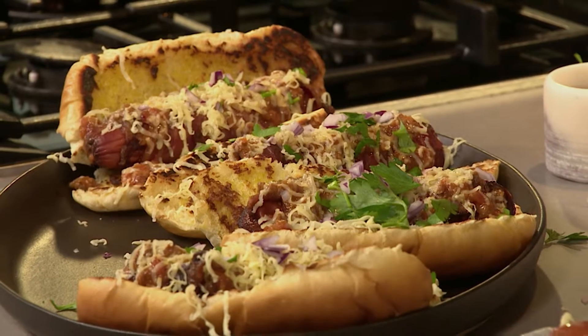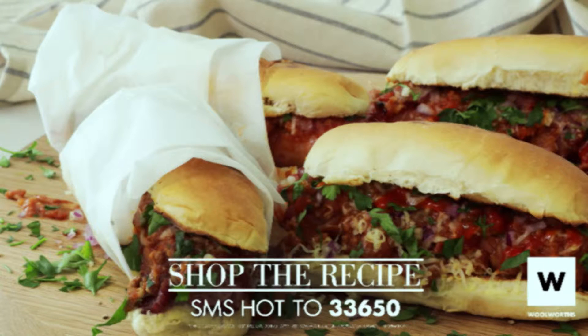I can't wait to see some of the photos of what you guys have made for us on Afternoon Express. We'd love for you to make this recipe and send us some photos. If you want it on your mobile device to get all the ingredients and a link to the recipe, SMS the keyword HOT to 33650. It'll cost you $1.15 — free SMS's do not apply.